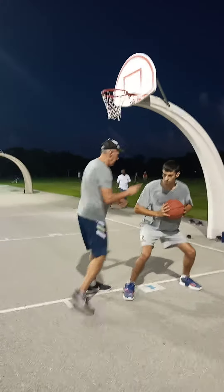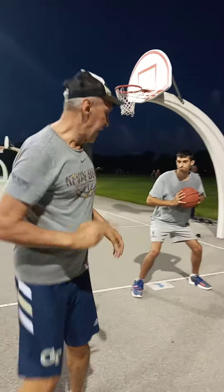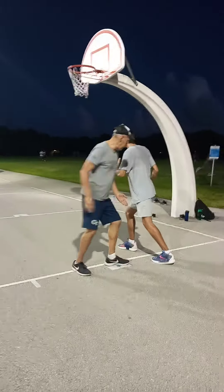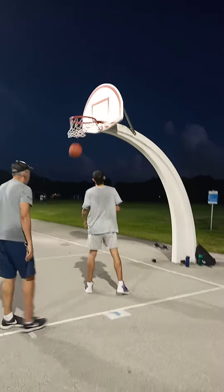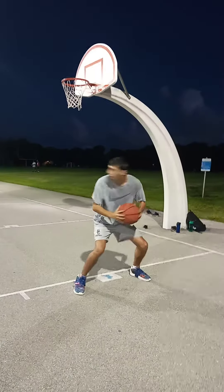Step number one. We move like a circle. Like a circle, let's go. One, eight, two, seven, eight step. One, eight step and one. Look, he's doing it again.